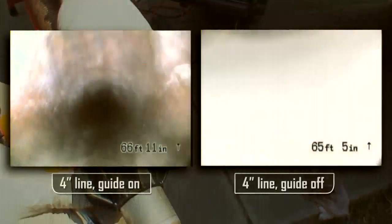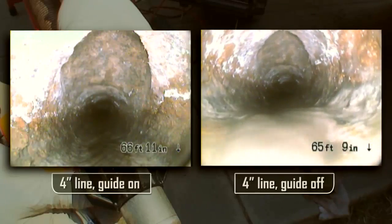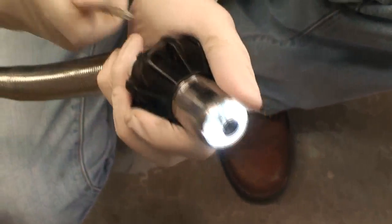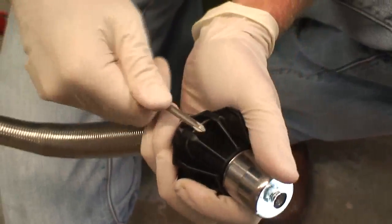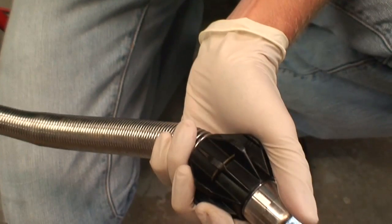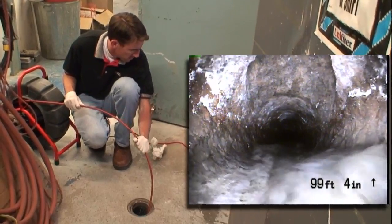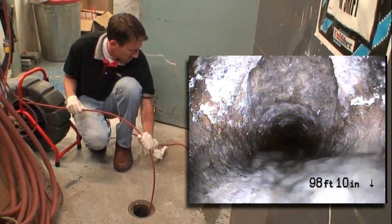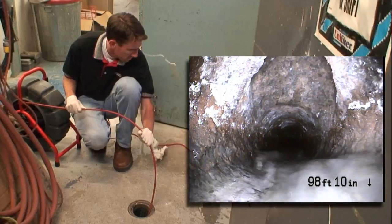As we saw in SeaSnake Basics, pipe centering guides can improve the image by raising the camera above water and muck in the line and by making it easier to see the top of larger pipes more clearly. Using multiple guides will help the camera stay level as it travels through the pipe. But by using just one guide, positioned near the end of the spring, you can tilt the camera up and down in the line. Pushing forward tilts the camera down, and pulling back tilts the camera up. This technique is especially useful in larger lines and when you're trying to find a clean-out from inside the pipe.